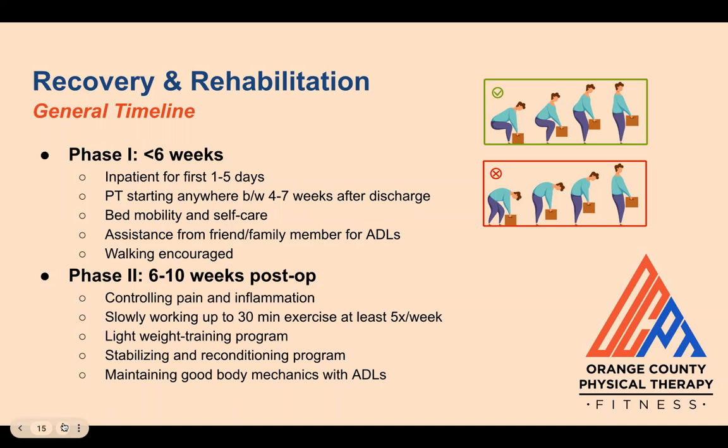Phase two occurs between six to ten weeks after surgery. The focus is on controlling pain and inflammation as everything starts to heal. Patients will slowly work up to around 30 minutes of exercise at least five times a week, which includes lightweight training made up of exercises that don't load the lumbar spine, as well as a stabilization and reconditioning program to protect the spine and get the individual moving safely and without pain — with an emphasis on maintaining good body mechanics.